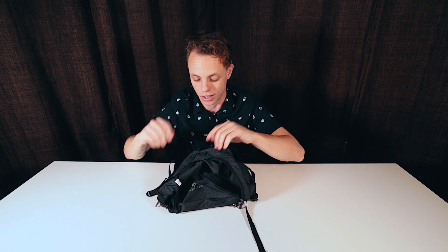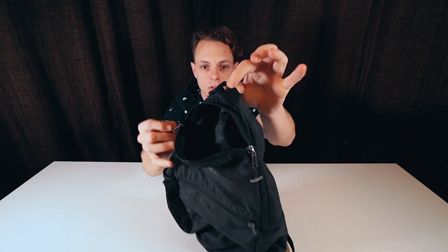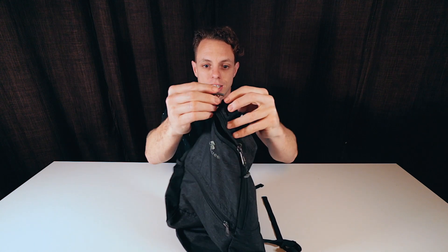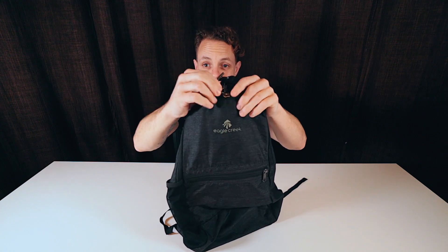The reason I chose the Eagle Creek Daypack is because it's got lockable zippers. It's got these T-shaped zipper pulls. So let's say you're walking around and you're worried about someone doing a quick grab and pulling your stuff out — it's got this cool metal ring at the top. You take one T and put it through the ring, then the other T through the ring, and boom, you can't just grab the zipper and pull it.